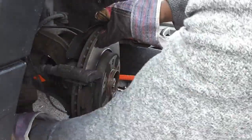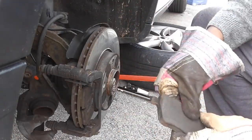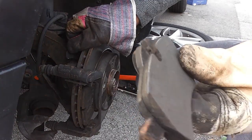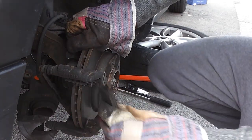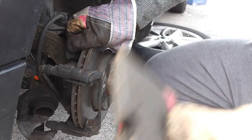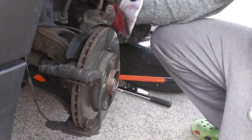I'll pop the piston side of the caliper down for a minute and have a look at the wear. It's not completely worn down to the metal but it is worn down to the indicator. Then all I've got to do is remove the outer brake pad — and there it is. Just chuck the caliper around to the other side.